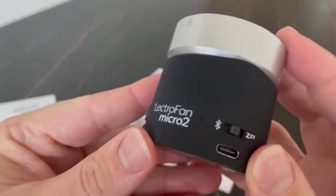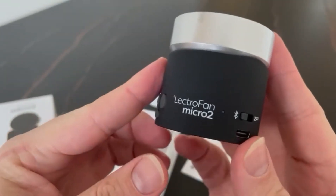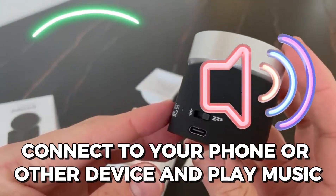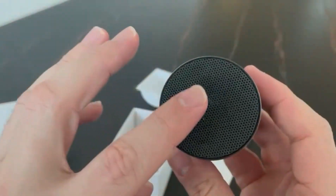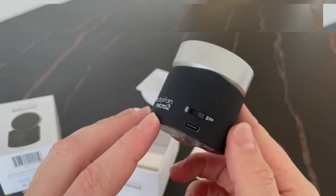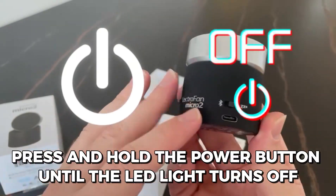To use the device as a Bluetooth speaker, press and hold the Bluetooth button until the LED light starts flashing. Connect to your phone or other device and play music. Use the volume buttons to adjust the volume. Answer phone calls by pressing the phone button. To turn off the device, press and hold the power button until the LED light turns off.